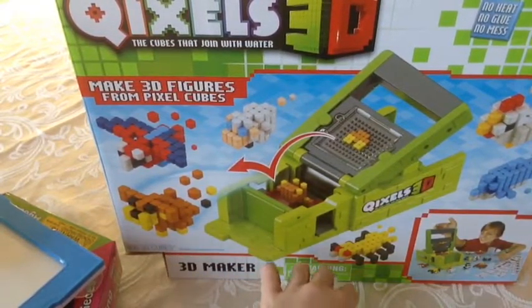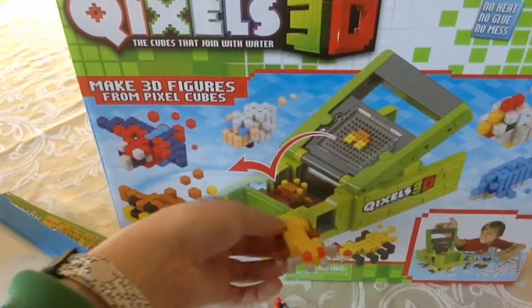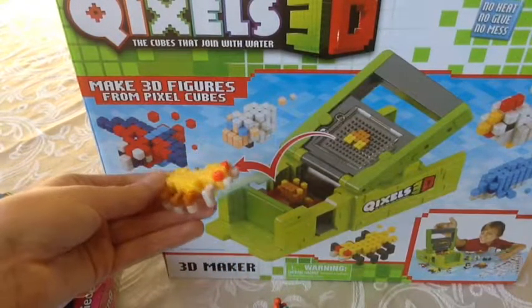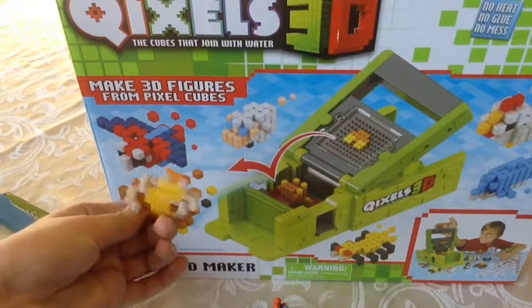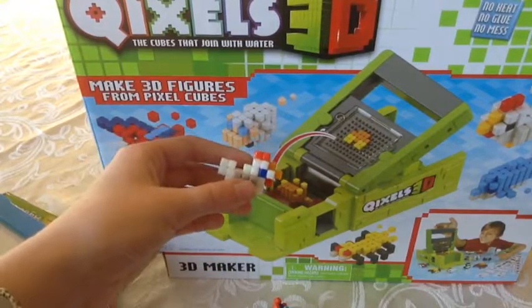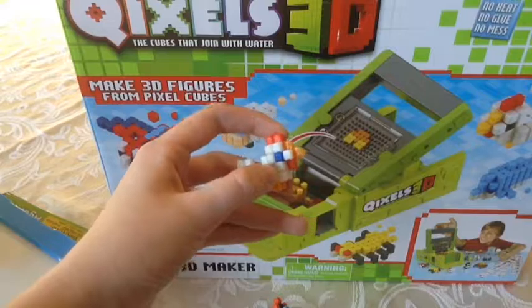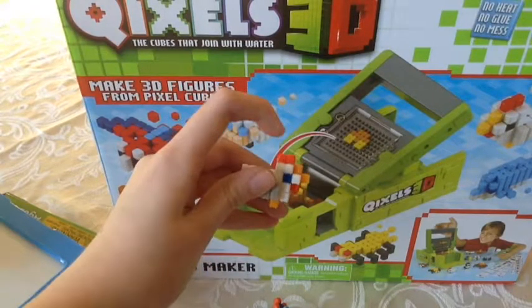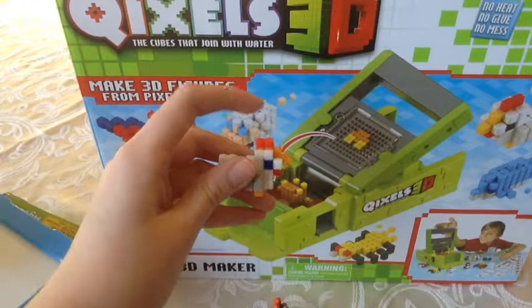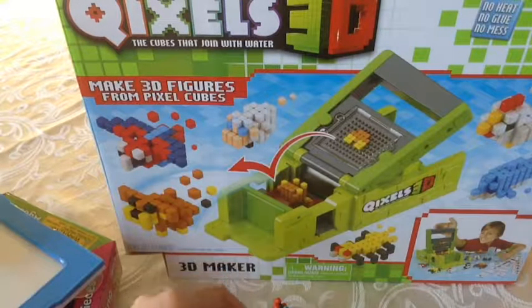It looks like a monkey. The spider, as you can tell, is a little discolored. I didn't really have enough of the right colored cubes to make it look right, but it's close enough. And Mr. Chicken here gave me a hard time. It took me like 5 tries to make it the right way, and when I finally got it to look right, the little red thingy on the top of his head wouldn't stay on, so we had to like glue it down. Crazy.